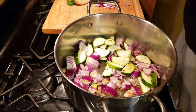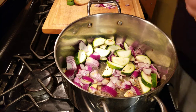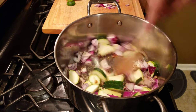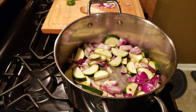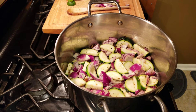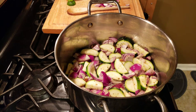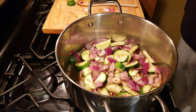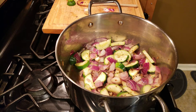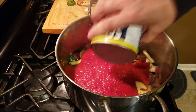Let's get a little bit more fat in there. Five minutes on the timer — I guess time's up! And what we want to do is get our crushed tomatoes in there.